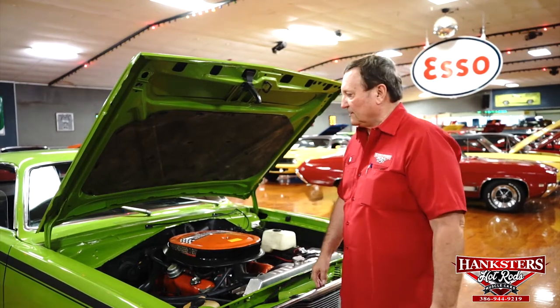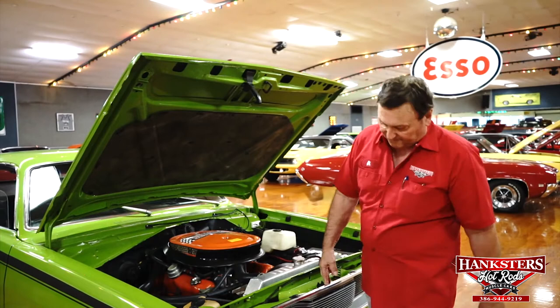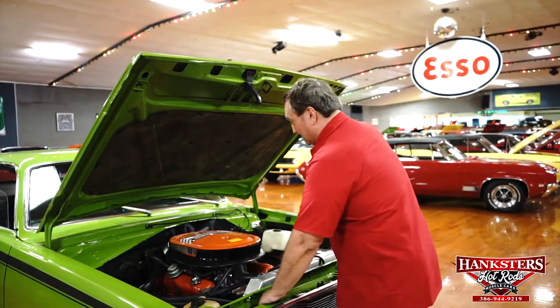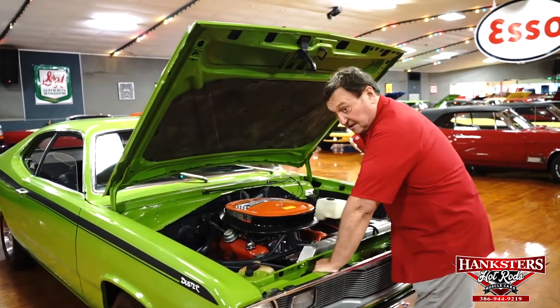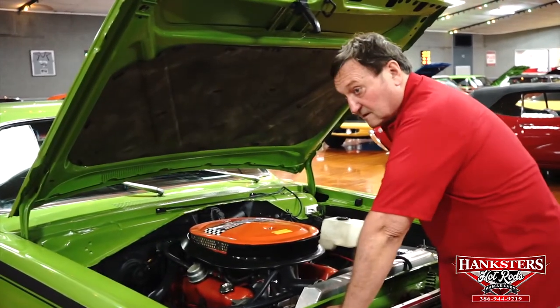We're underneath the hood of our 1972 Plymouth Duster. It's got a 1970 grill in it, which really has a lot of eye to it. Let's concentrate on what's underneath the hood. You don't have to worry about air conditioning because there isn't any. Don't have to worry about the power steering or power brakes because there's none of those either.